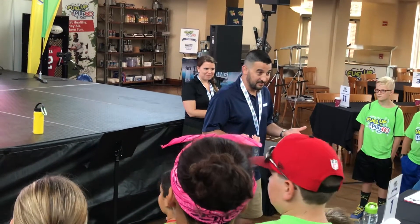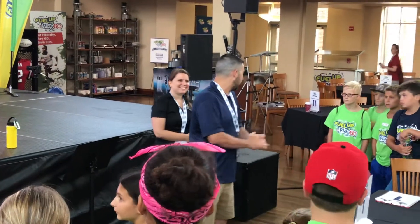You guys ready to have a great time? Awesome! Well, let's turn it back over and get started. Thanks, man!